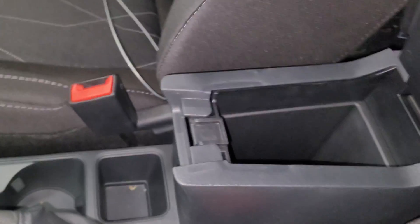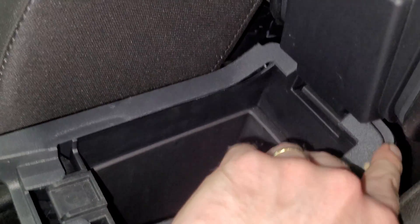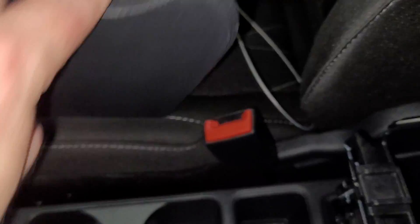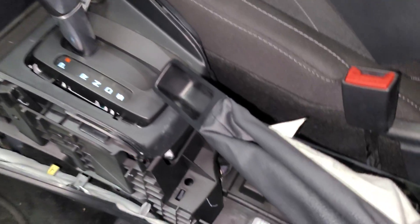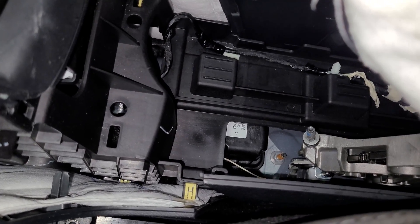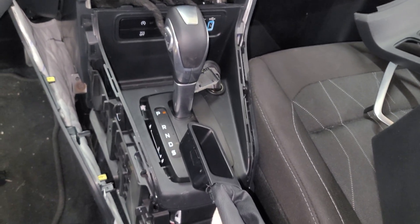I removed those screws and nothing happened. So it looks like this piece right here comes off. I started from the back, pulled these clips off, and then all of the inside and front ones came out as well. I'm pretty sure this panel should just come off now.